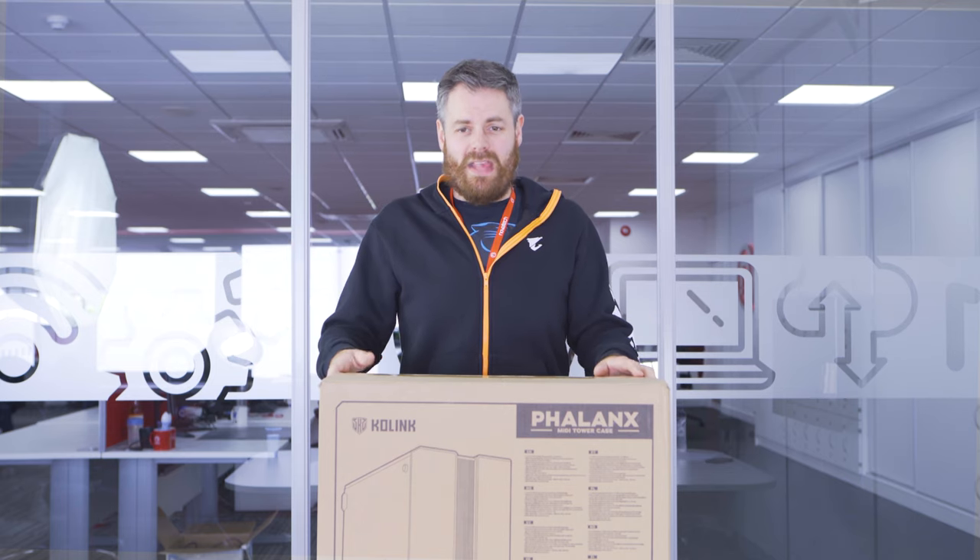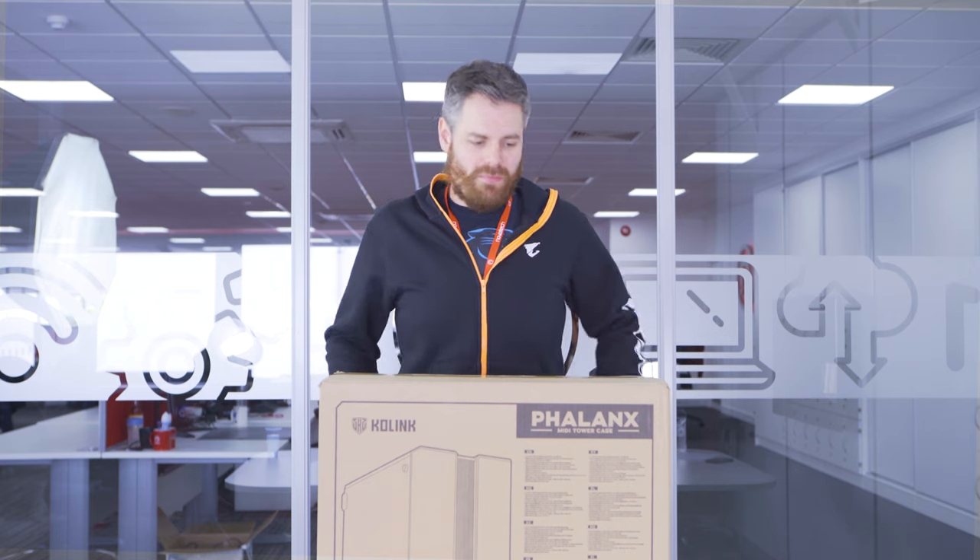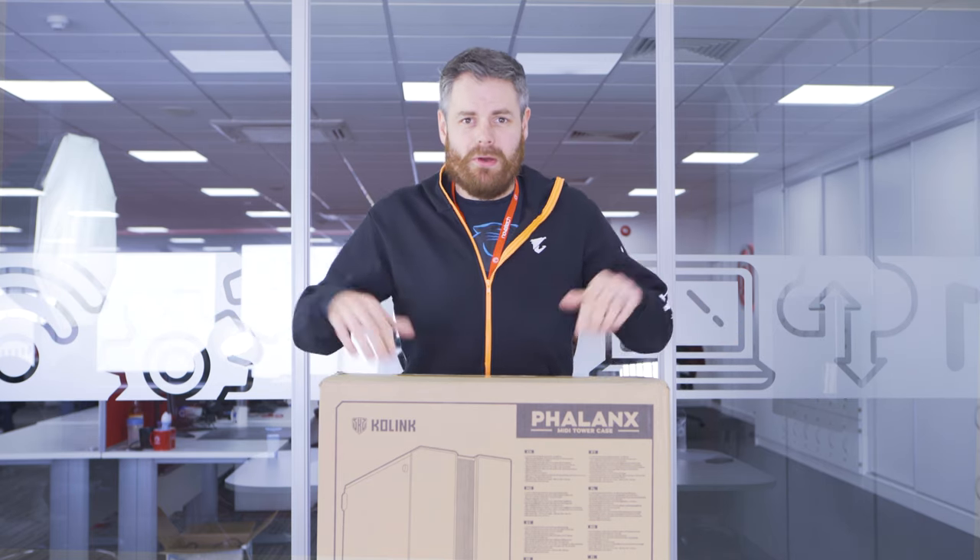And I found out it's the Colink Phalanx case, and here it is in front of me now. In this video, we're going to have a look inside it, see all the features, have a look at it powered up at the end. Let's get inside the box.